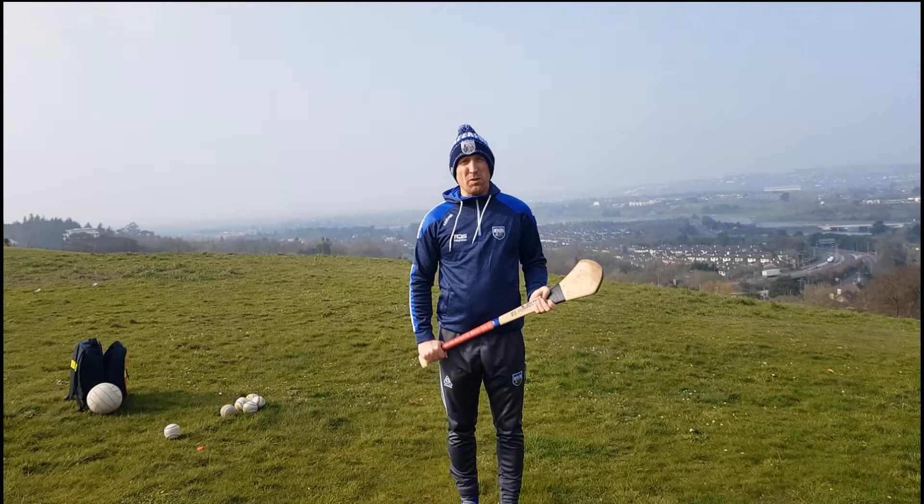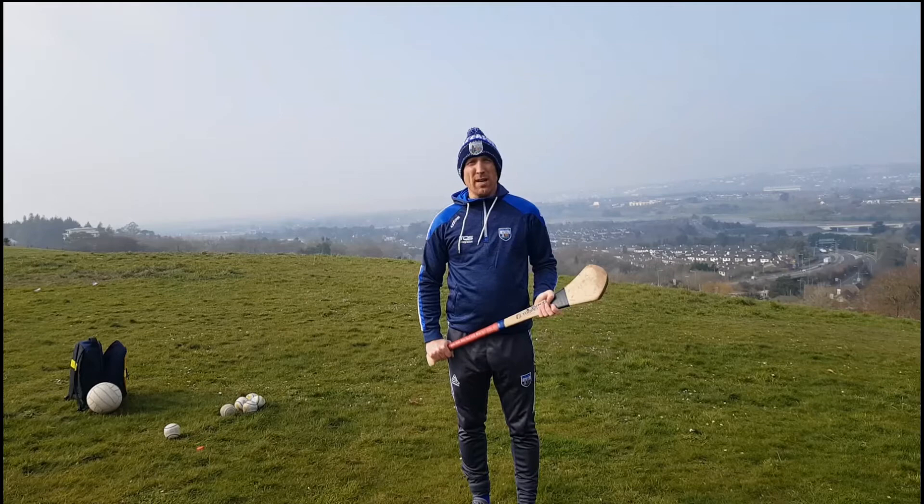Hi boys and girls, my name is Barry and I work with Daisha Oag. Today we're going to be doing a new skill — we're going to be practicing our swing and practicing something called Ready Steady Swing.